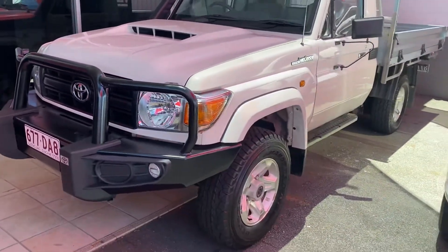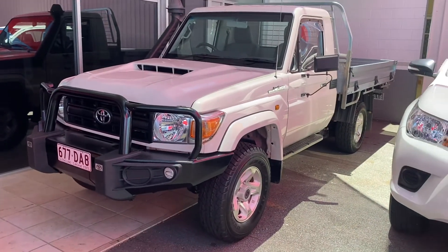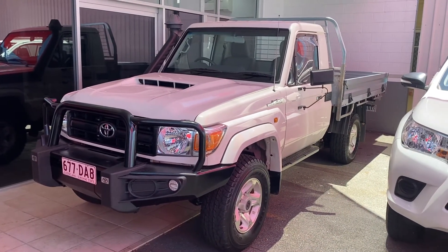So there you have your virtual tour of the GX Ute. Hope you enjoyed it — I'll talk to you soon. Thank you.